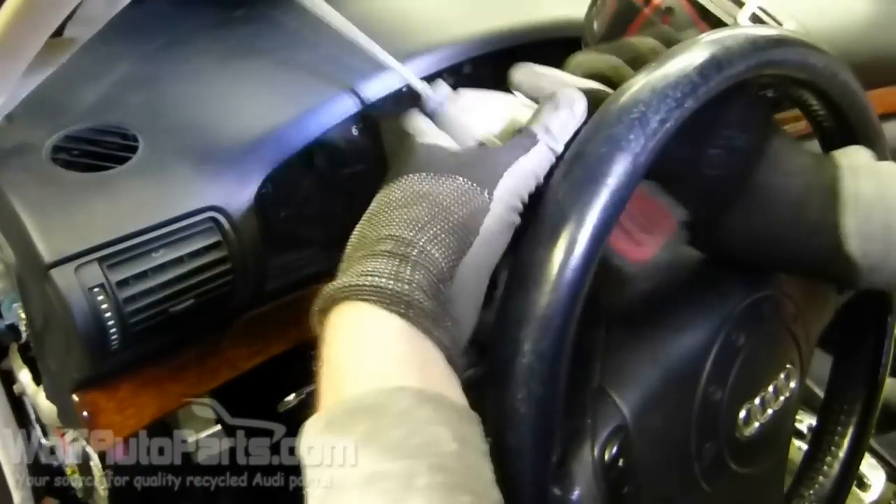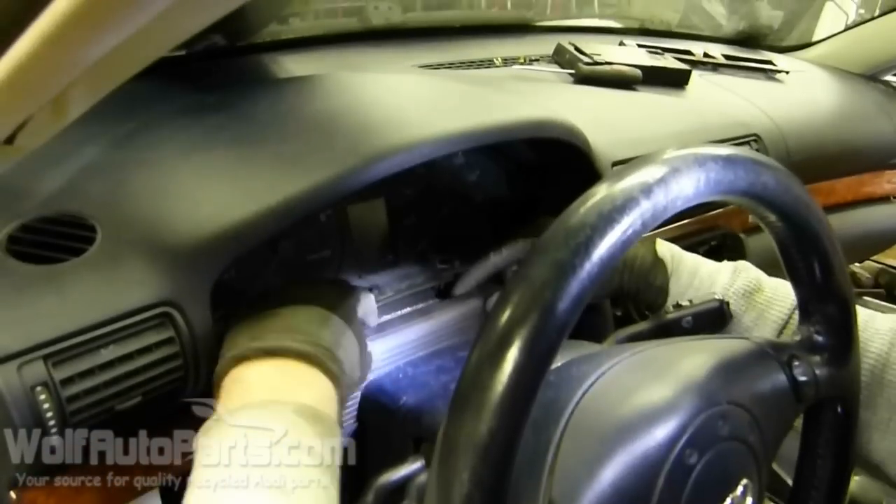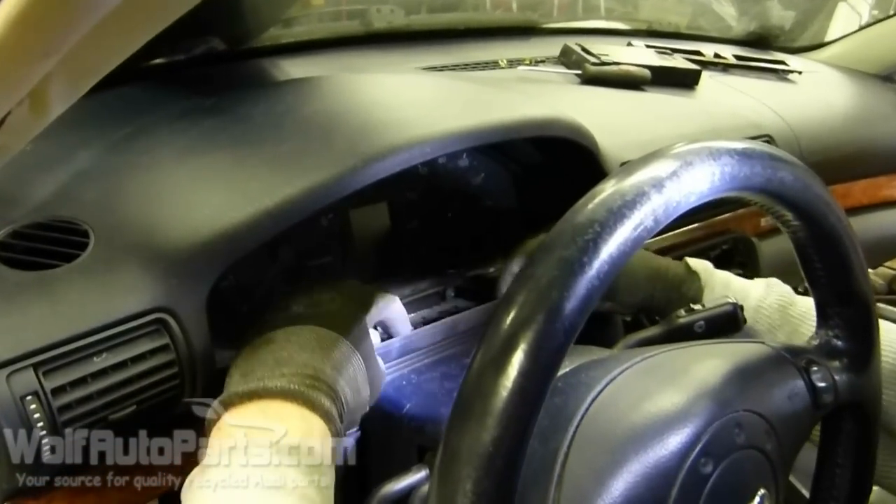Once you've got those two screws out, take this little piece right here — the little cover — and just fold it back.